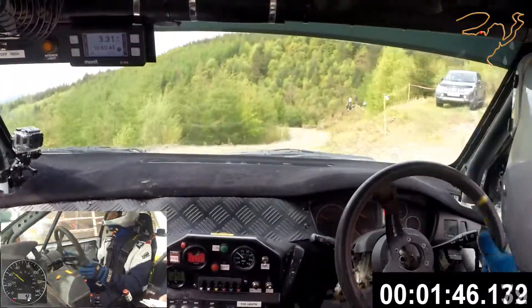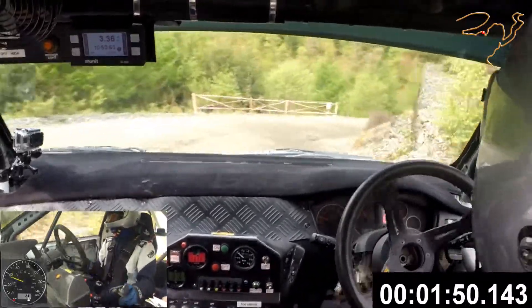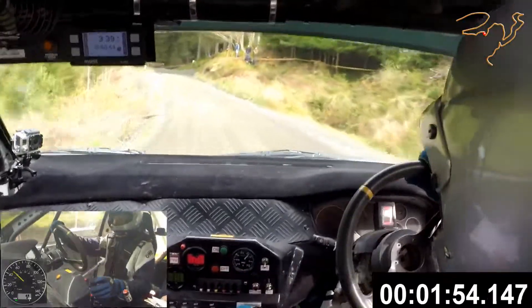Fast left into square right. Square right, fast left, square right. Half long opens. 80 hairpin left. 80.